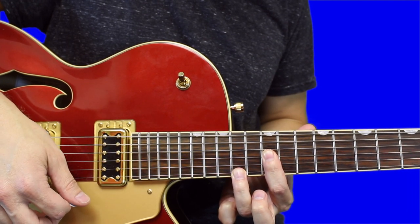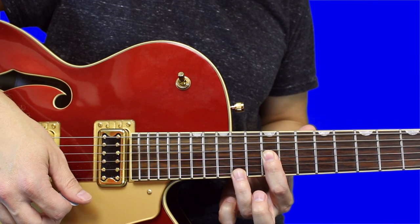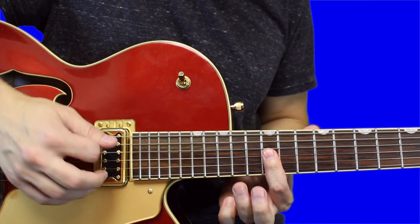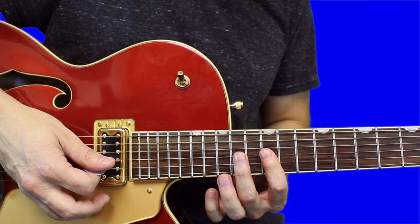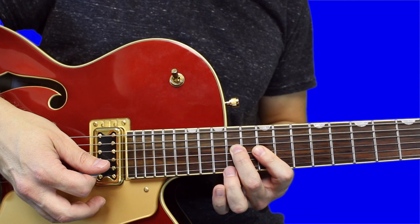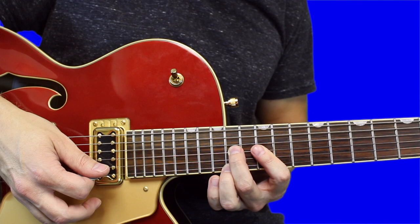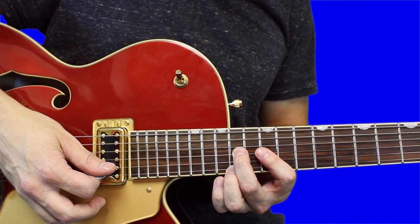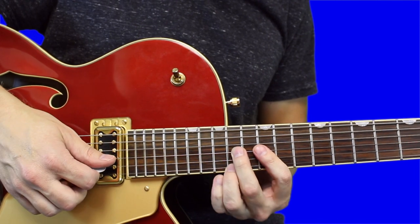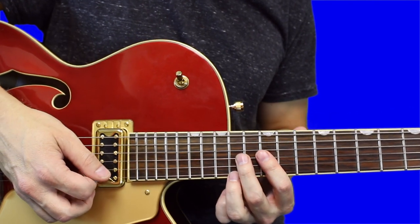Strum down, then let your ring finger off and strum up — do that pretty quickly. Now add your middle finger on the 14th fret of the third string, then put your ring finger back down on the 14th fret of the high E. Your index finger is still barring — which is kind of weird. So you go down, up.